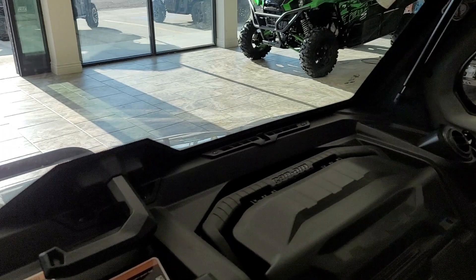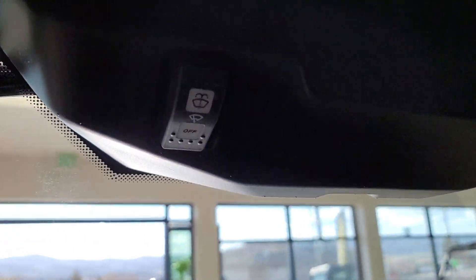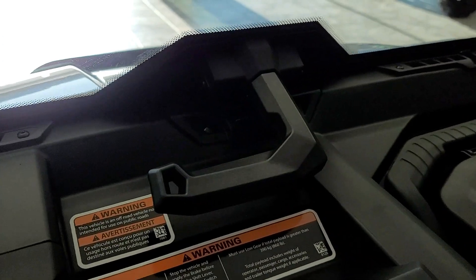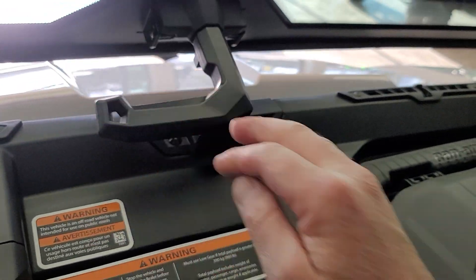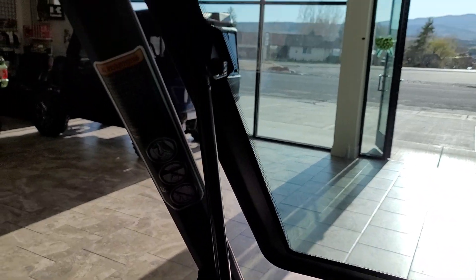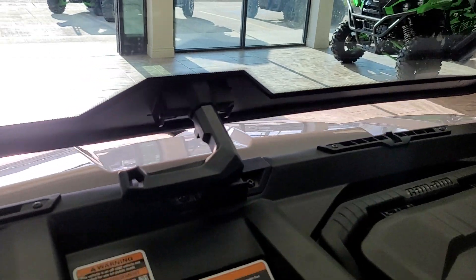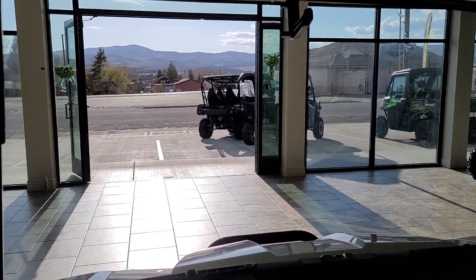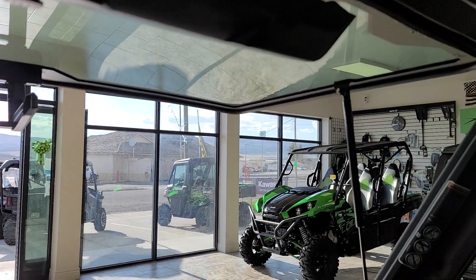You do have the ability to flip this windshield up. There's your windshield wiper and washer fluid function. Take this lever, pop it open, push it forward — you can lock it into a position where you're getting a little bit of airflow inside the cab without flipping it all the way up. And if you do want it all the way up, it goes up on its own really nicely and gets clear out of the way.